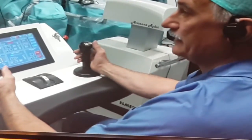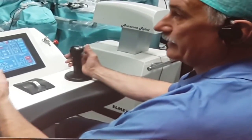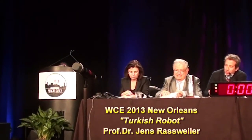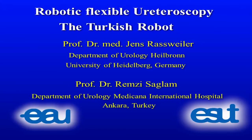Initial results were presented at the 2013 World Congress of Endourology. The device was invented and developed by Professor Ramsey Salam and thoroughly investigated by Jens Rassweiler. The discussion centers on flexible ureteroscopy, also referred to as retrograde intrarenal surgery.